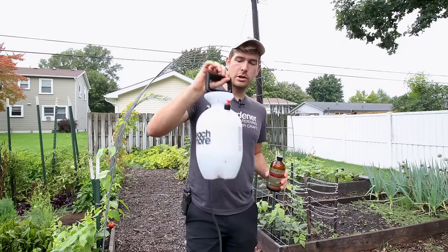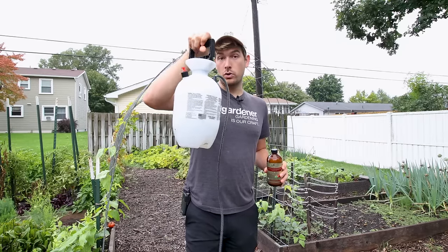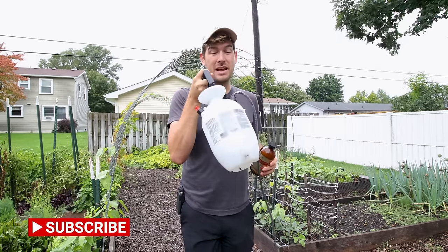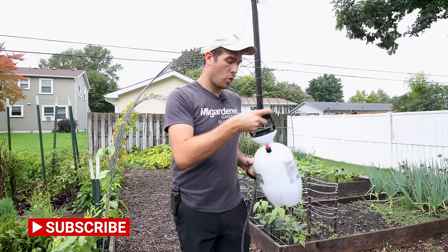All three of these control methods I'm going to give you guys today are sprays, which means you're going to be putting them into a pump sprayer. So if you don't have that, I'd recommend going out and getting yourself one. I picked up this little one-gallon pump sprayer at our local hardware store — super affordable, we're talking like 15 to 20 bucks. It doesn't need to be anything fancy, but definitely worth it.